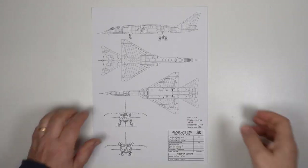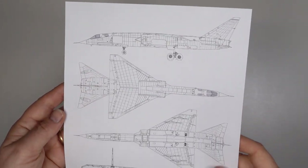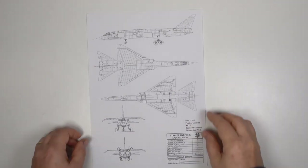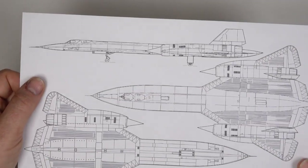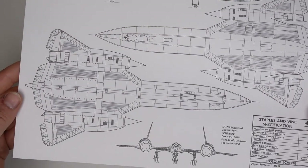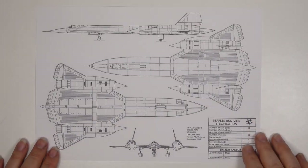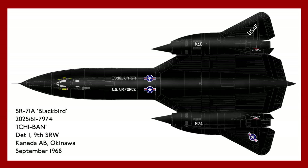Once I've found some credible plans they're scanned and resized based on the known wingspan and length of the aircraft. Printing out the plans gives me my first idea of the physical size of the model. It also allows me to work out just how I'm going to break down the model for sculpting and production. By this time I've usually worked out exactly which aircraft I'm going to recreate. I can then design the decals and get them printed.